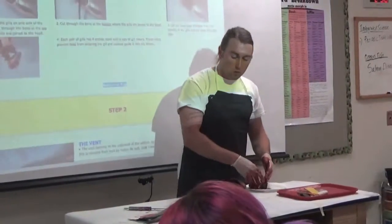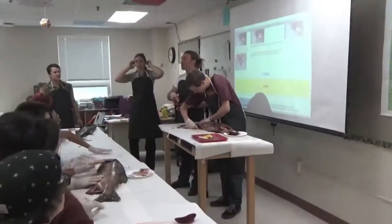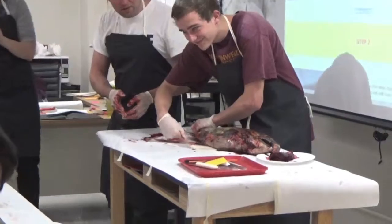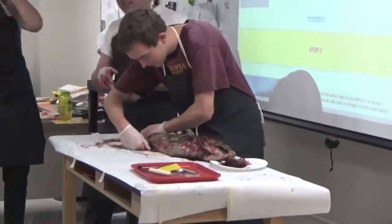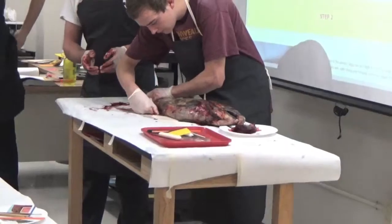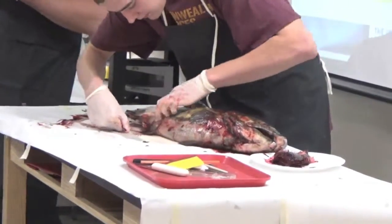When everybody's got those out, we'll move on to the next piece, which is to actually open our fish up. Brendan is an avid fisherman, so he's done this a couple of times. What he's doing is opening up the fish. He's starting at the anus — that's the entryway.